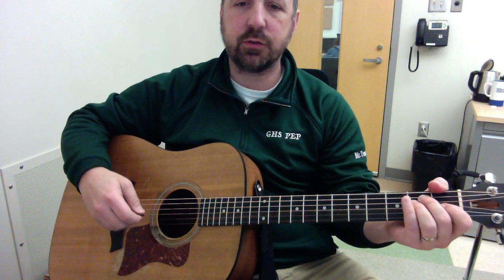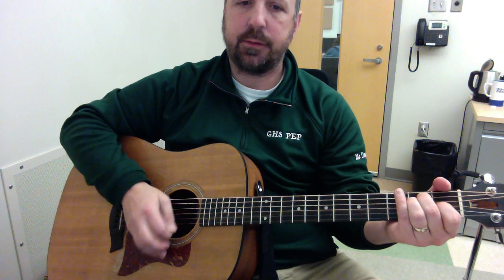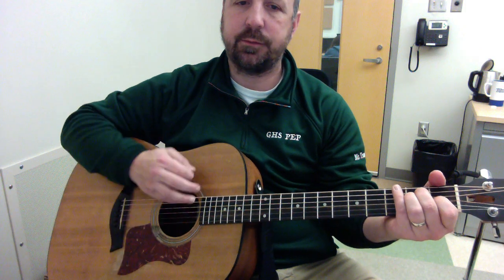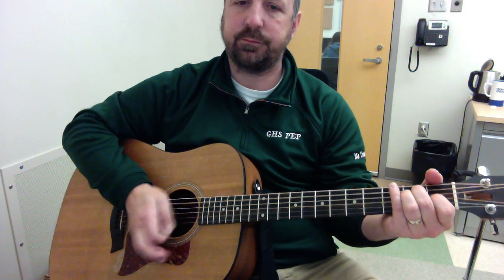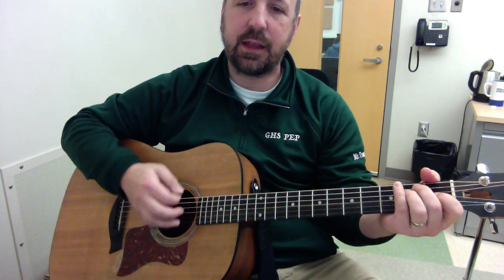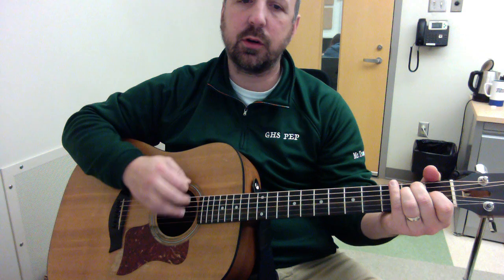Our rock strum is straightforward, but our blues strum at that same speed swings the notes. You get that loping, kind of long-short, long-short, long-short pattern to it.